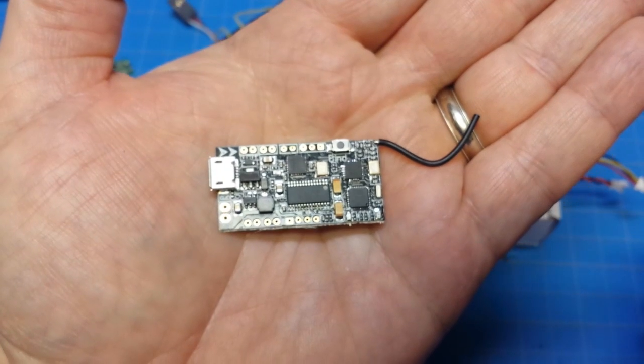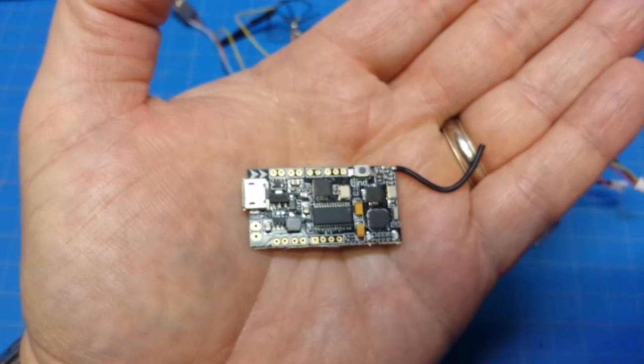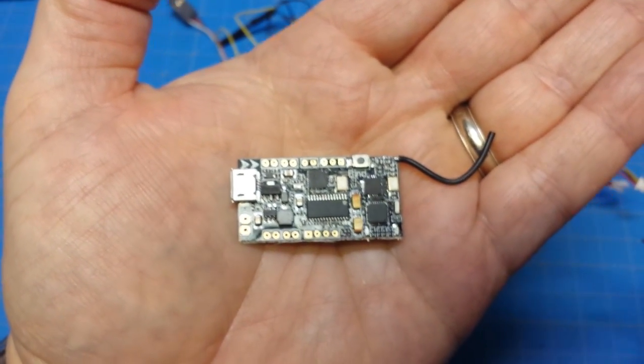It's really a full-featured brush board. You get an OSD, a receiver built in, and you can add a beeper. The only thing you're missing is the 2S option — yeah, that would be nice.